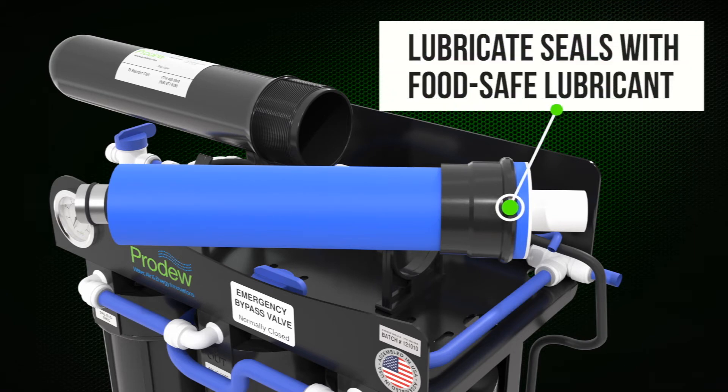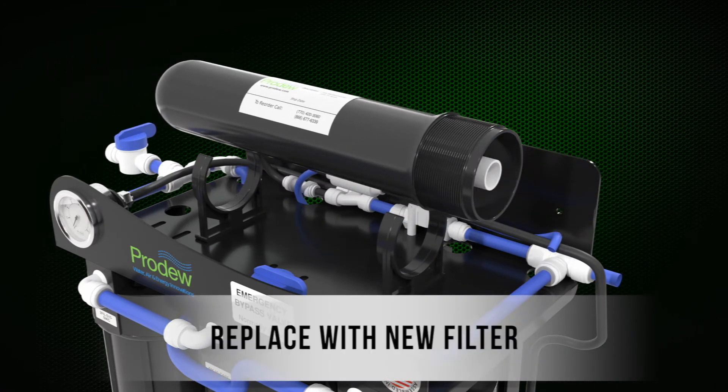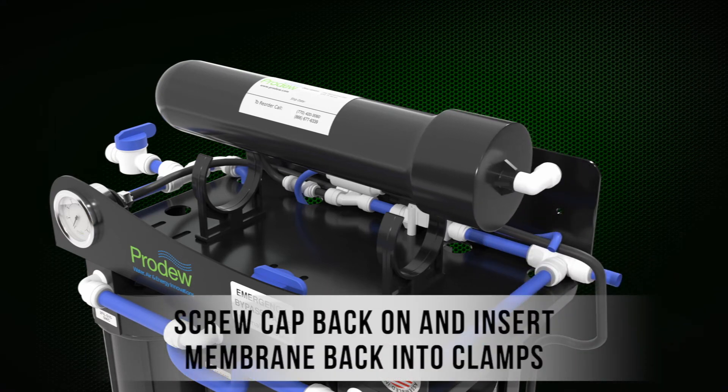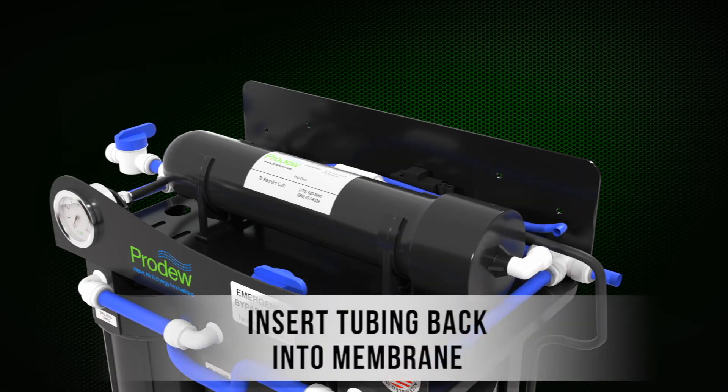Lubricate the seals with food safe lubricant. Replace with a new filter. Screw the cap back on and insert the membrane back into the clamps. Insert the tubing back into the membrane.